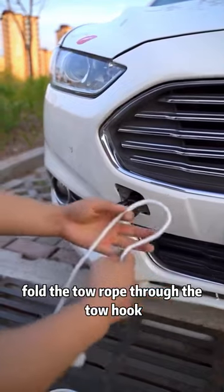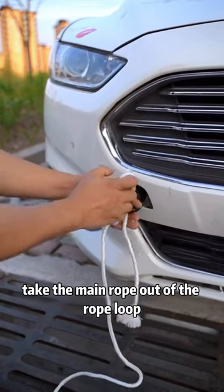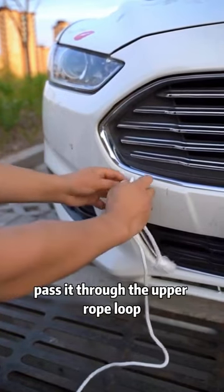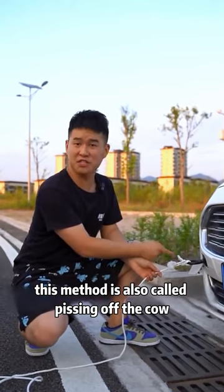Then we take out the tow rope, fold the tow rope through the tow hook. The long side is the main rope, and the short side is the auxiliary rope. Take the main rope out of the rope loop, wrap the auxiliary rope around the main rope once, then fold the auxiliary rope in half, pass it through the upper rope loop, and finally tighten the main rope. This will only make the tension tighter and tighter. This method is also called pissing off the cow.